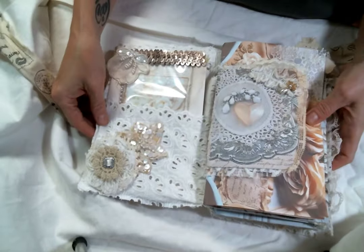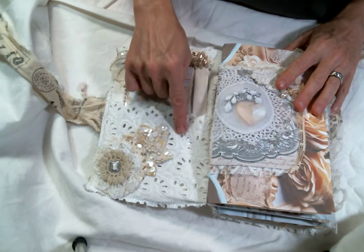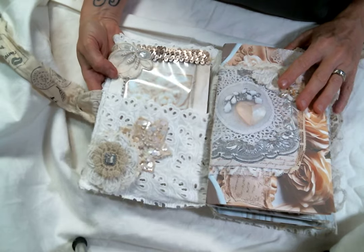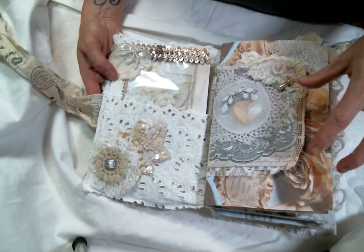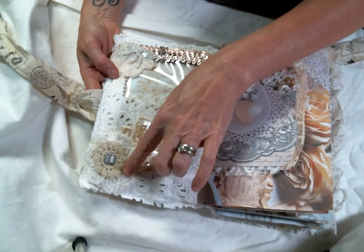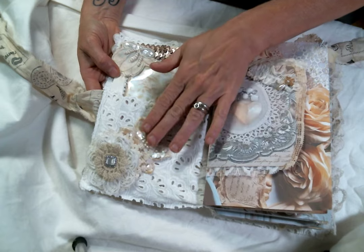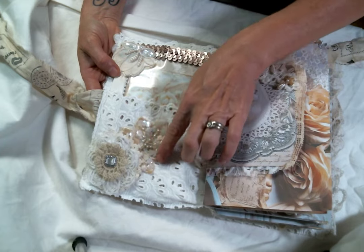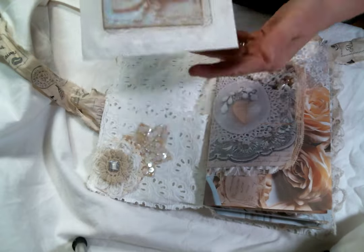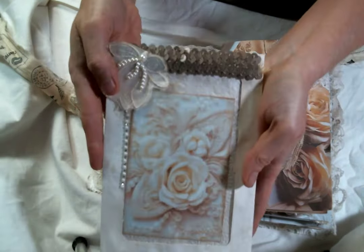I made a pocket. I covered the inside of the book with this lace, and then I also used some more of this lace fabric to make a pocket that goes across the front and back. I made a little doily flower right here, and this beautiful applique was from one of the kits in the kit club. I added that right there. This envelope was in one of the kits, and I just decorated it up with some bits.